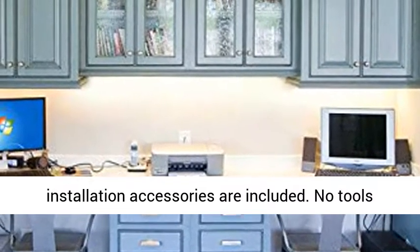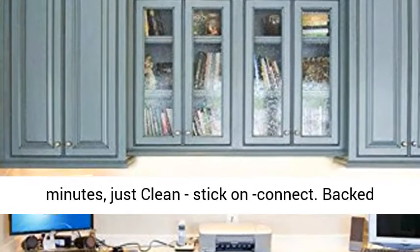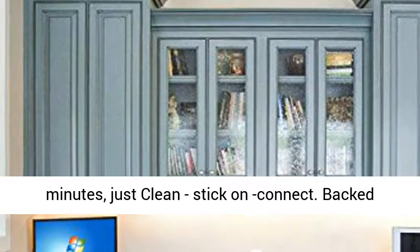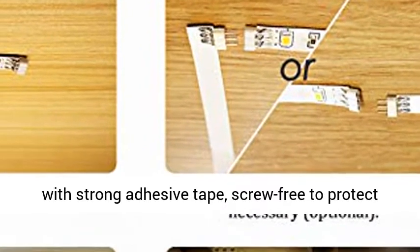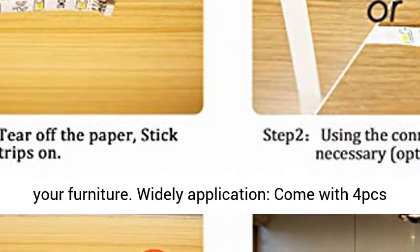Easy installation — all installation accessories are included, no tools required. Install light bars by yourself in minutes: just clean, stick on, and connect. Backed with strong adhesive tape, screw-free to protect your furniture.